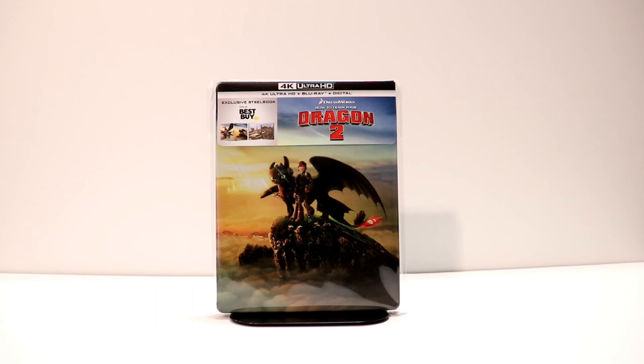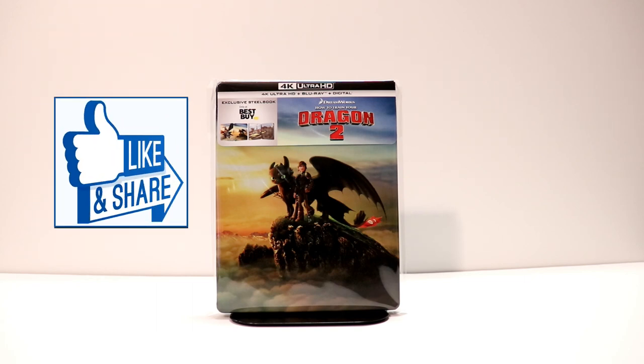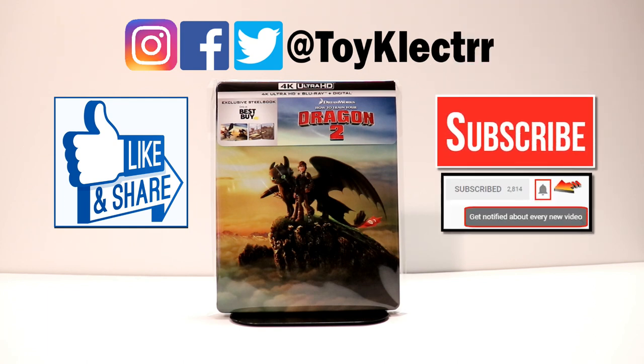I really appreciate you watching the video. If you like what you saw here, please give it a thumbs up and share the video. If you haven't found me on my social media accounts, I'm on Facebook, Twitter, and Instagram — I really enjoy interacting with everyone on social media. If you haven't subscribed to my channel, I'd really appreciate it if you would subscribe. I do try to upload videos once or twice a week, sometimes more. So please be sure to hit that notification bell so that you can be notified every time I upload a new video. I really appreciate you taking your time to watch this video and we will see you next time.